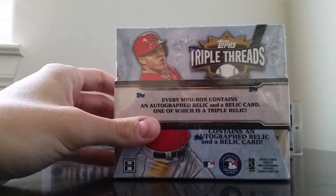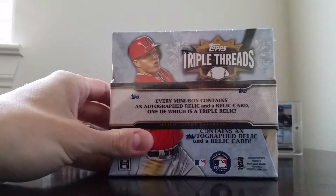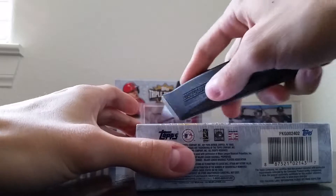So here we go. I'm going to rip into this — this is the sixth box that I'll be doing. I got this online through Columbia Sports Cards, so I want to give a shout out to those guys for giving me a really, really good deal on this.